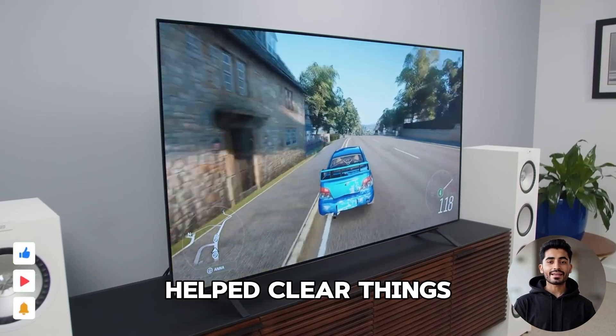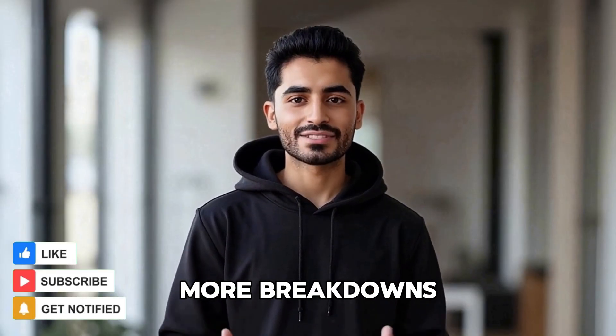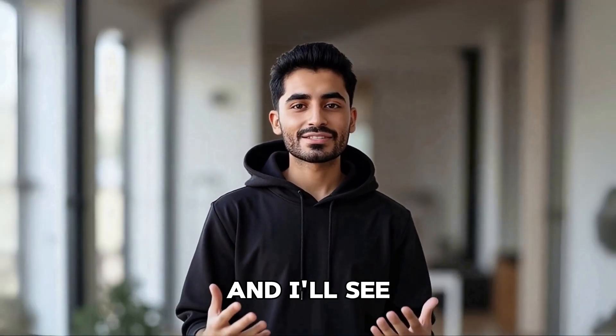If this video helped clear things up, give it a like — it helps others find it too. And don't forget to subscribe for more breakdowns like this. Thanks for watching, and I'll see you in the next one.